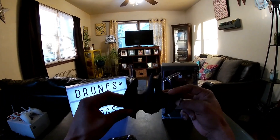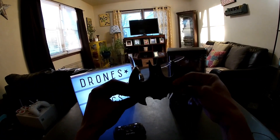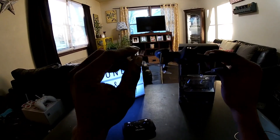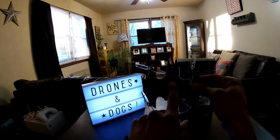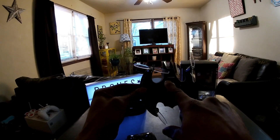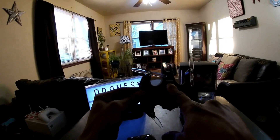We're gonna go over what comes in the box really quickly and take this guy for a quick indoor flight. This one also has a camera on board — a little pinhole camera right there. I did put a 16 gigabyte SD card in there underneath. This is a line-of-sight flyer, but it did not come with the SD card, so you have to provide your own micro SD card.